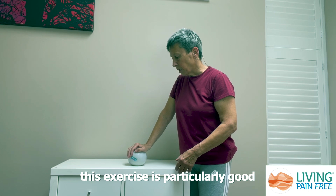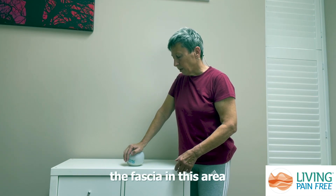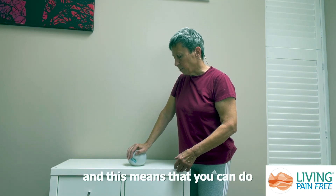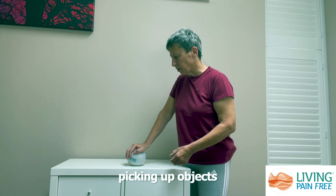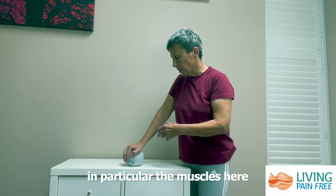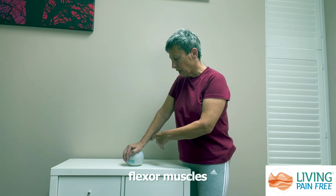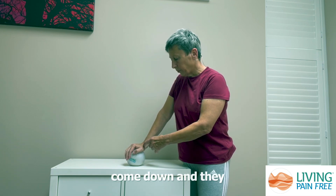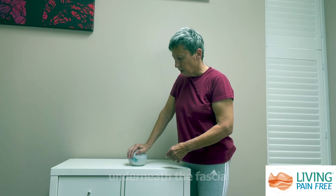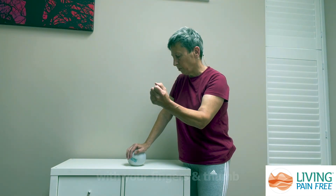This exercise is particularly good for releasing some of the restrictions that can form in the palm of your hand. The fascia in this area is much thicker than in other parts of your body, and this means that you can do things like gripping and picking up objects. It also means that this area can get restricted — in particular the muscles from the underside of your forearm, which are called your flexor muscles, come down through the palm of your hand underneath the fascia to attach to your fingers and thumb, and they allow you to grip.